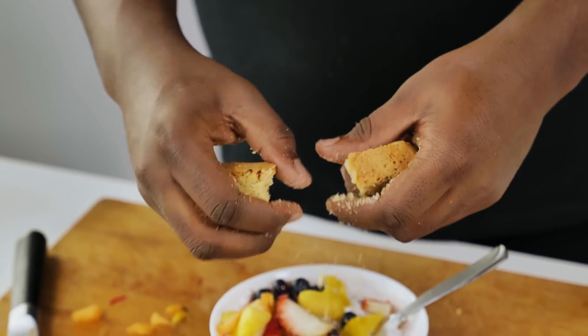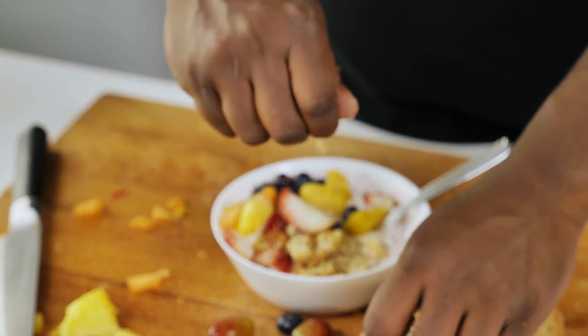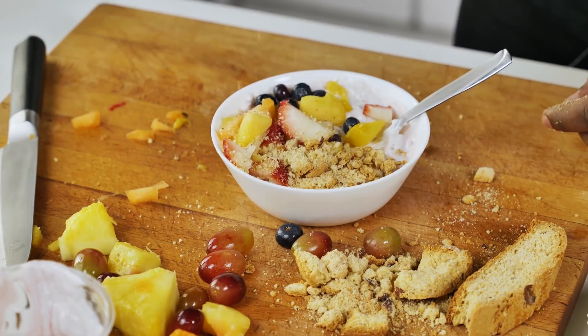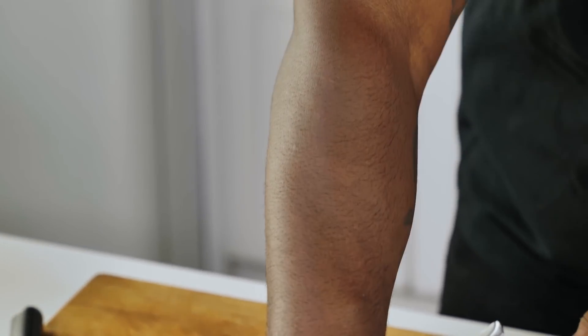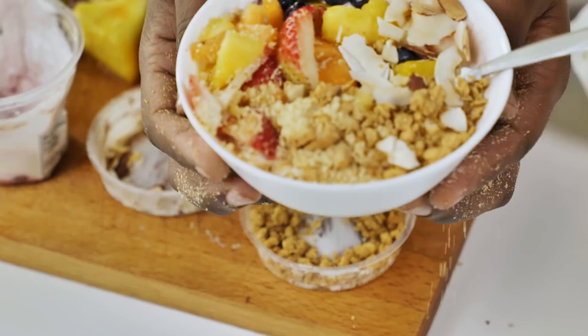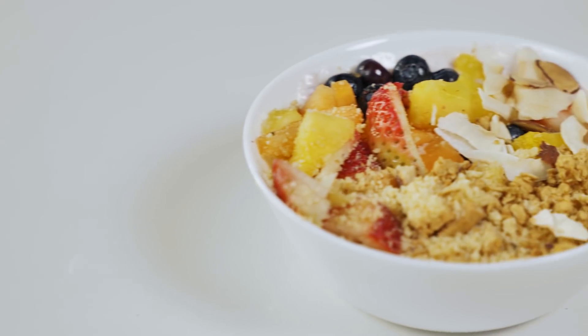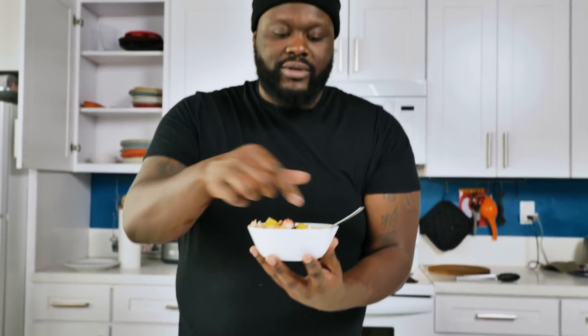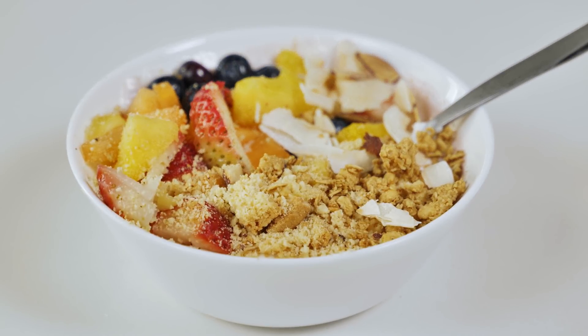Then we'll put a little bit of biscotti, a little bit of granola, some almond shavings — and we have a beautiful yogurt almond biscotti granola parfait bowl. Let's give this a taste. The fruit gives it a nice refreshing taste. The biscotti and granola add a nice little texture, and everything just ties together well with that yogurt base.